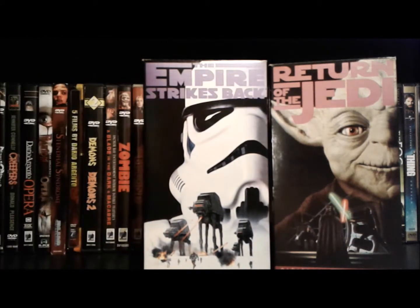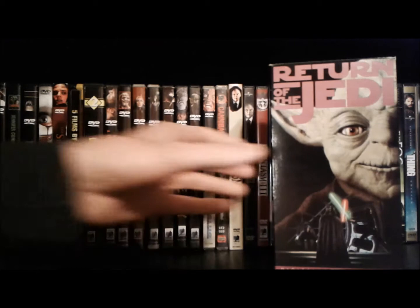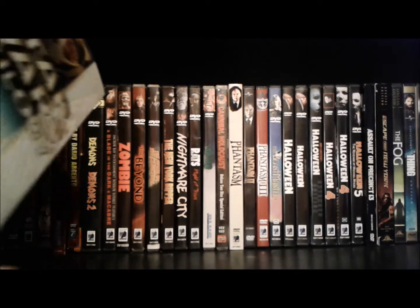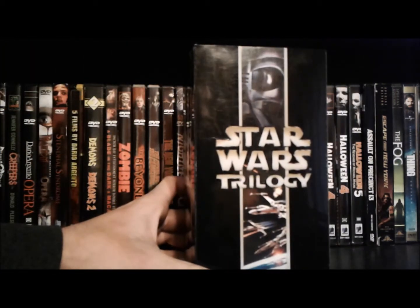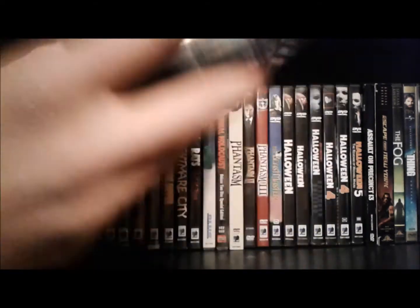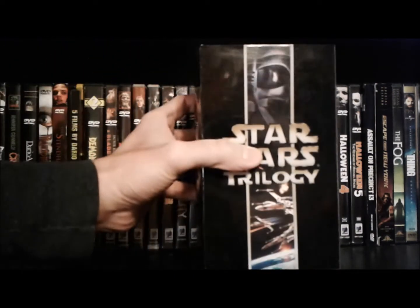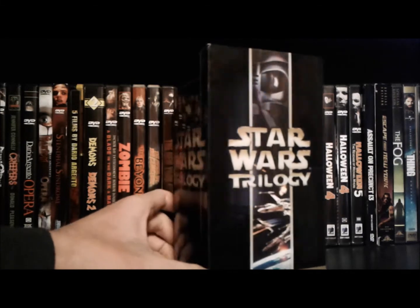Let's move on to the most recent Star Wars VHS box set. This is probably the last box set and the last releases the Star Wars films got on VHS. This came out in 2000, right around the time Star Wars Episode One was coming out.